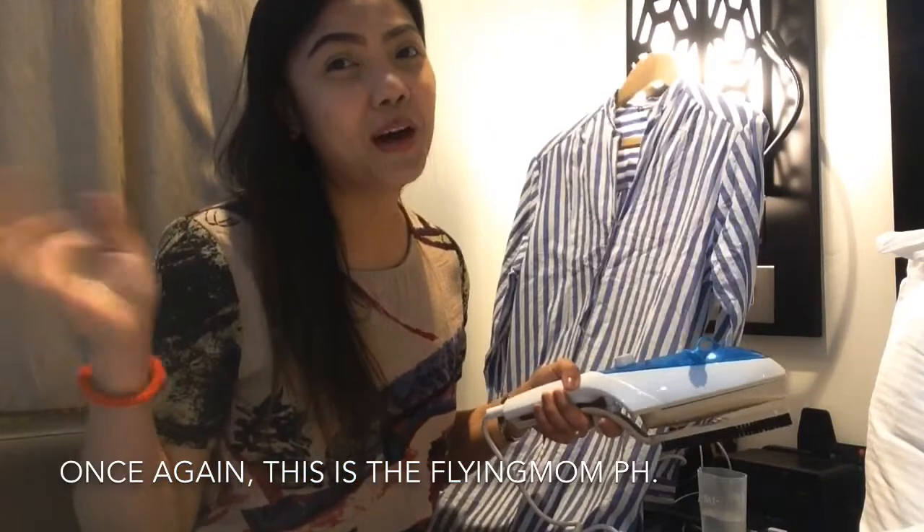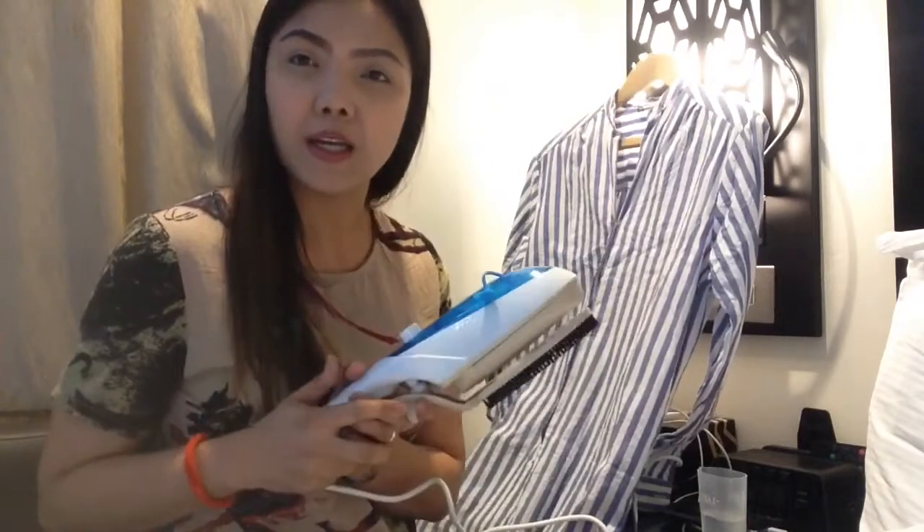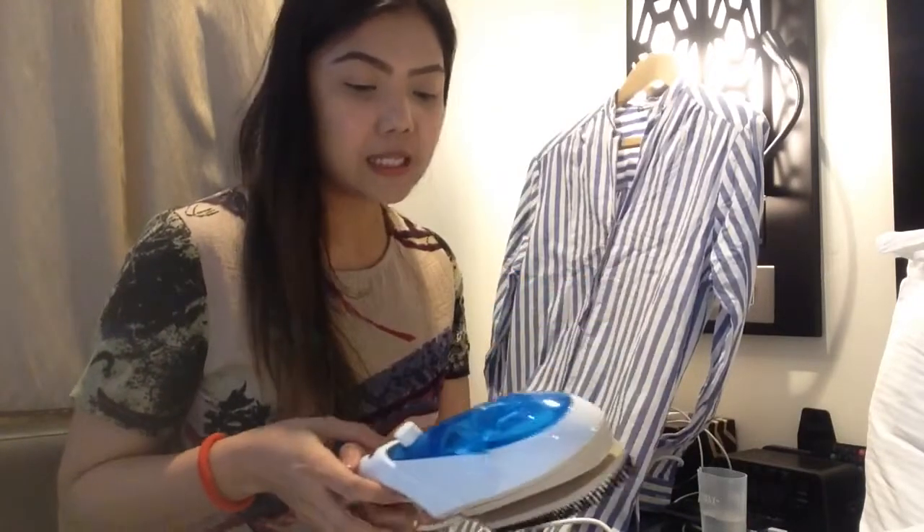Hi guys, ito na naman po ang Flying Mom PH. My name is Mommy Terry and today I'm going to review ang ating steam iron. A few of my friends, they are asking me to show the review for this steam iron.